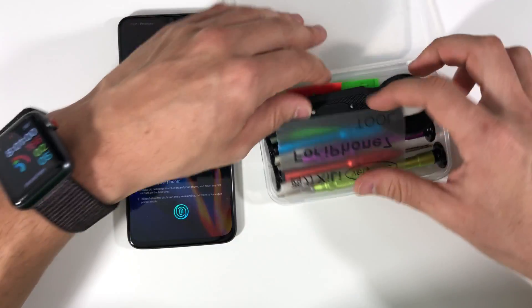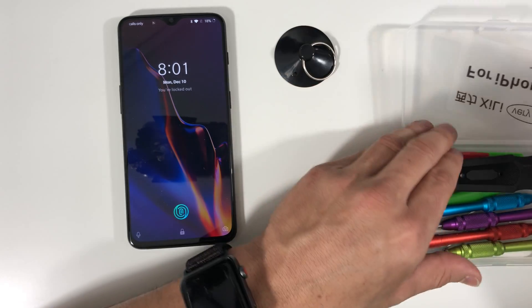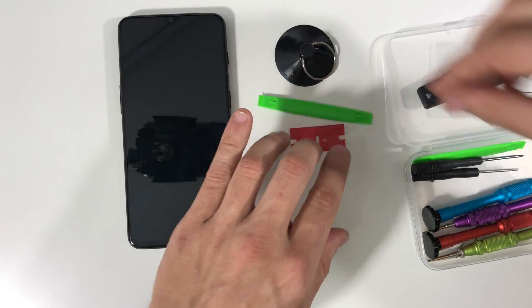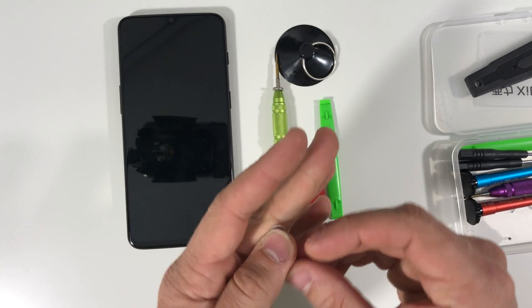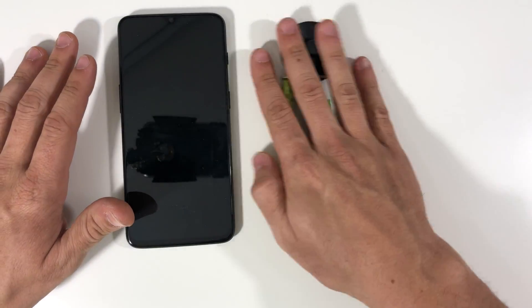First thing we're gonna need is some tools. We're gonna have links down below in the description where you can get the parts and tools we're gonna use for this repair. We are going to be using a suction cup, a couple of open prying tools, a small Phillips head screwdriver, and a SIM ejector tool.